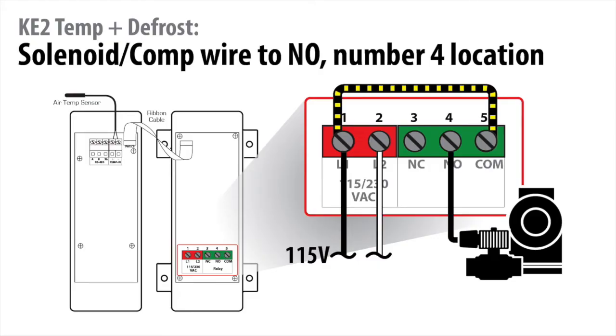Locate the two wires from the liquid line solenoid or compressor. Take one of the wires and connect it to the terminal number 4 location. This supplies power from line 1 to the liquid line solenoid.